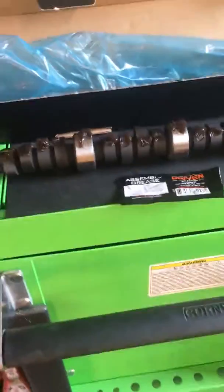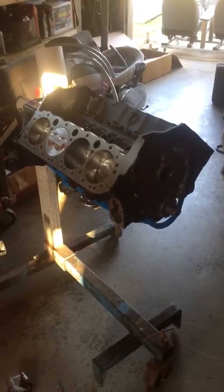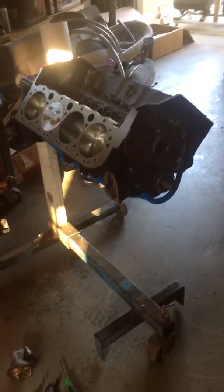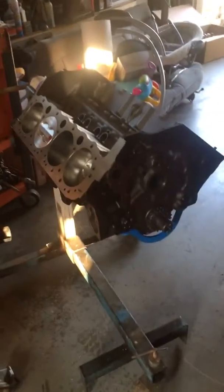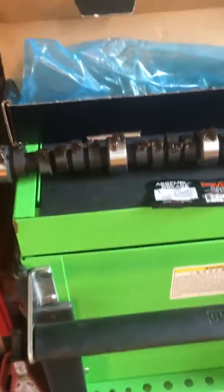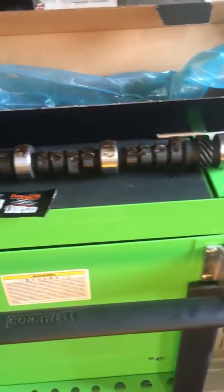Hey guys, Andrew here with Proline Automotive. I just did a video on this 350 short block — you can see the backstory on what it's going into in that other video. I told you I was going to do a cam install video, and I'm really running out of room on this phone to film videos, so I've got to start uploading them and deleting them.